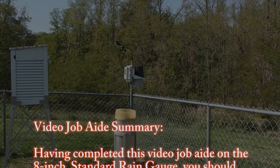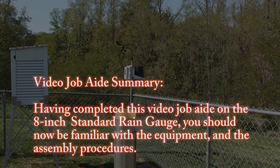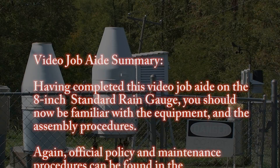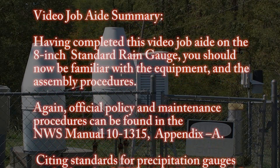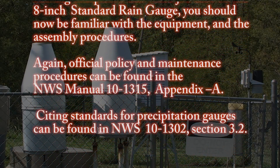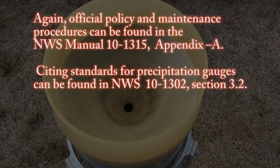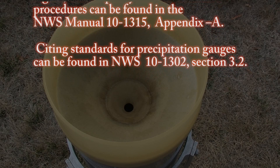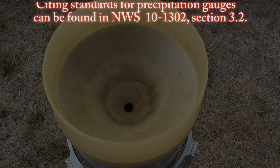Having completed this video job aid on the 8-inch standard rain gauge, you should now be familiar with the equipment and the assembly procedures. Official policy and maintenance procedures can be found in NWS Manual 10-1315, Appendix A. Citing standards for precipitation gauges can be found in NWS 10-1302, Section 3.2.